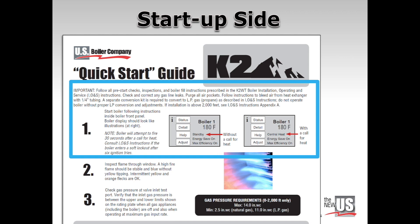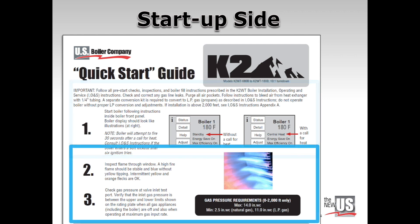Any LP gas conversion should have been done properly with the correct conversion kit. Step 1: order a call for heat from a thermostat and wait 30 seconds. Observe the touch screen display that shows the boiler status as pictured. Step 2: check for a flame through the observation window. Step 3: check gas pressure at the inlet test port and verify that it is within the range limits on the rating plate.